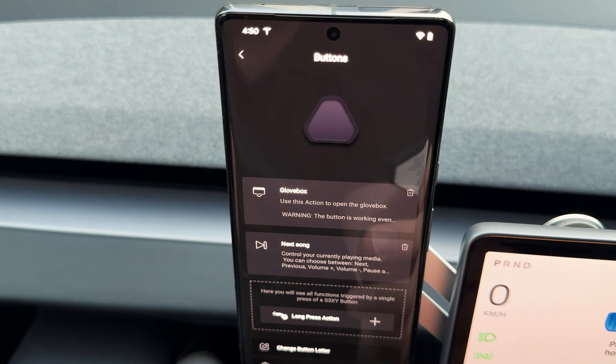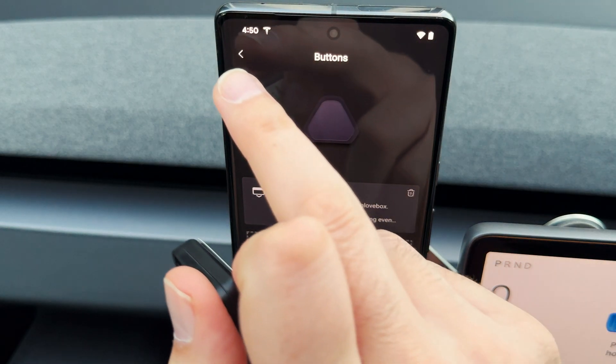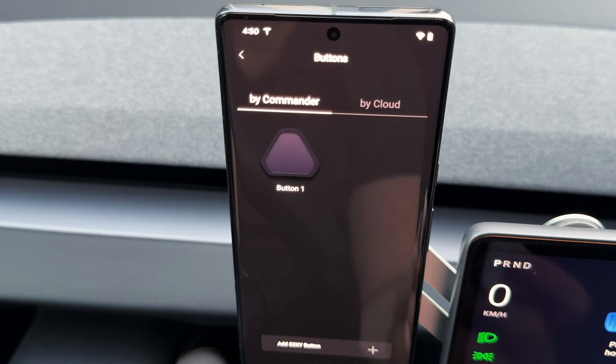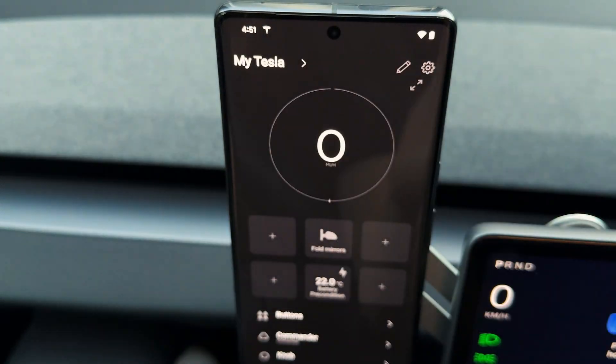You can also add a third feature as a long press, giving each button up to three actions at all times. You can add up to eight buttons to one Commander, meaning you can assign up to 24 different shortcuts — more than enough for most users. We're also about to add Tesla cloud features, which are the small features available in the Tesla app on your phone. Soon you'll be able to assign things like Boombox, Dog Mode, Bioweapon Defense Mode, and others to your buttons in future updates.